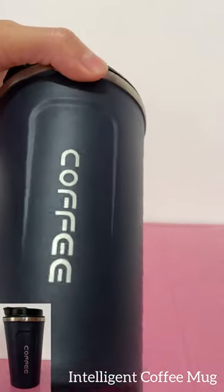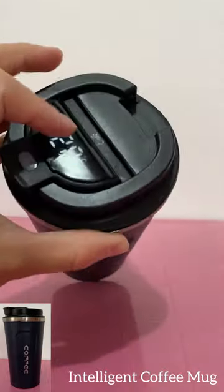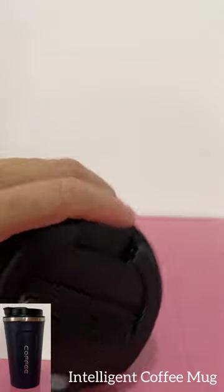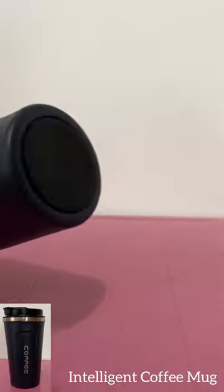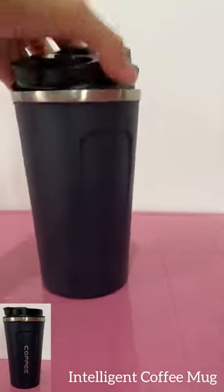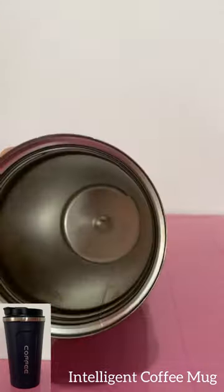Hey guys, this is InHourReview. For today I have this amazing product — it is a coffee mug, but it's not any coffee mug. This is an intelligent coffee mug. It is a stainless steel intelligent temperature measurement double vacuum coffee mug.